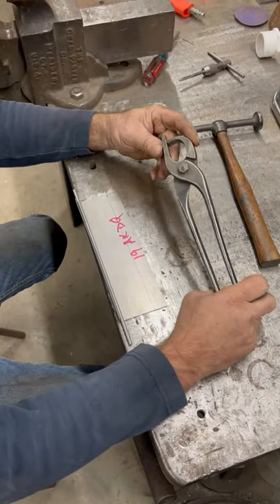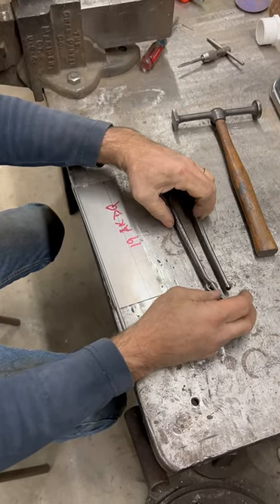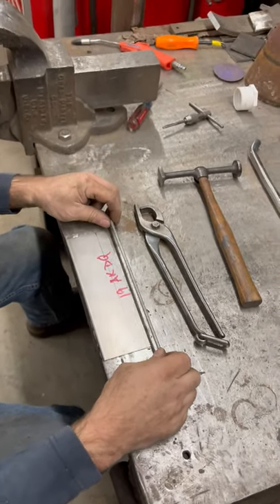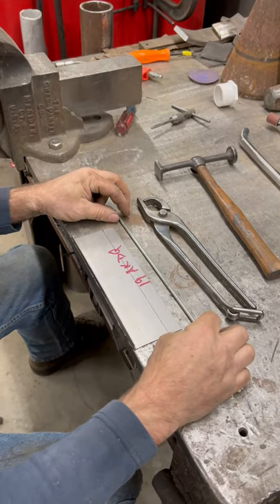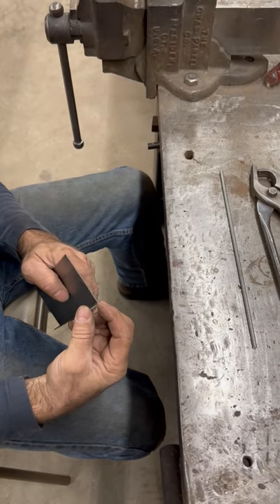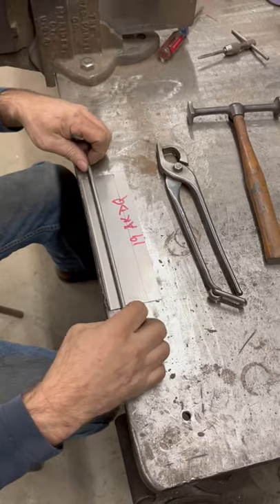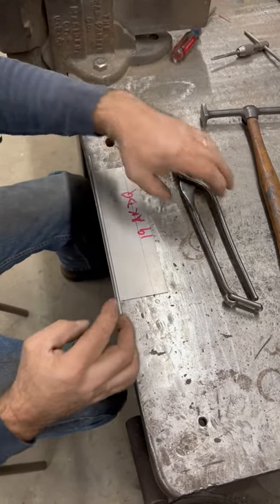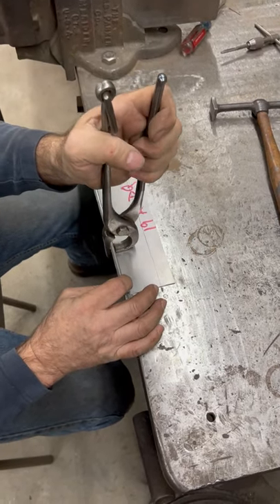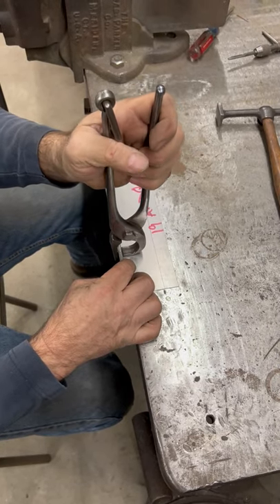These are the Fairmount wire edge pliers that we just got. I'm going to try them out and show how I do wire edge. This is 3/16 wire — typically we turn a flange up that's two and a half times the diameter, so just over 7/16. The way these pliers work is they go ahead and clamp that in place and hold it tight while you stake it over.